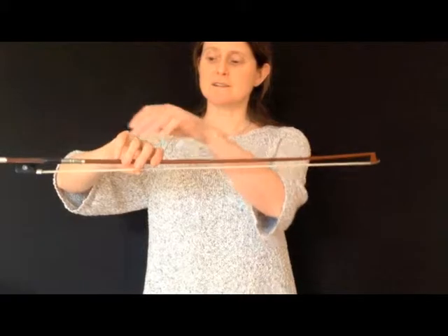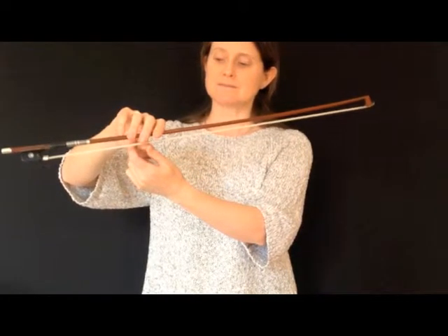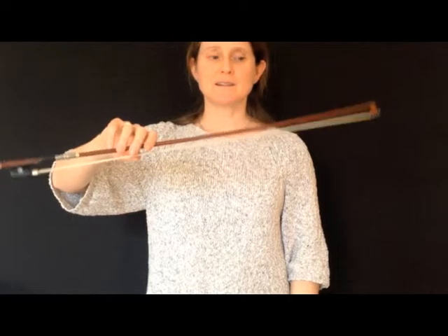Check your bow hold, make sure your fingers are nice and relaxed, and that your thumb is bent. Now, by alternately pushing down with your little finger and your first finger, just rock the bow up and down, like that.